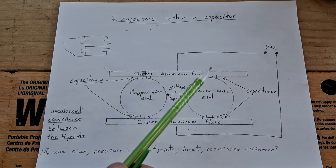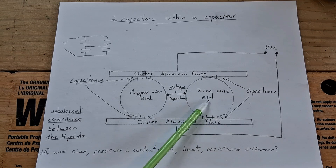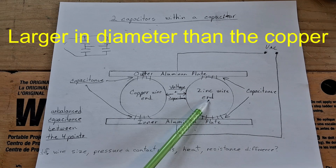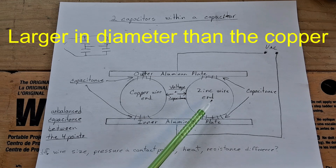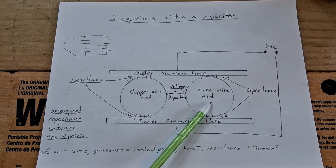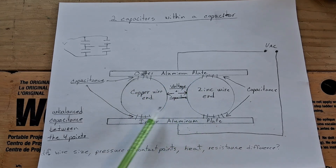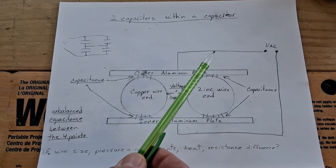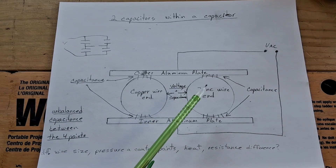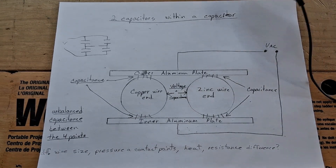So I measured the zinc wire and the copper wire, and found that the zinc wire was a little bit bigger — about two or three hundredths of a millimeter bigger. When I checked the capacitance at each of those four points, I found there was a variation: one was at least ten percent less than the others, maybe a little bit more. I checked it with my capacitance meter.